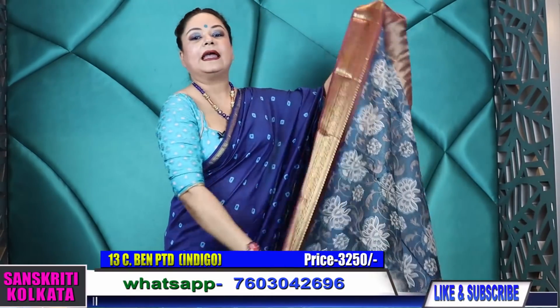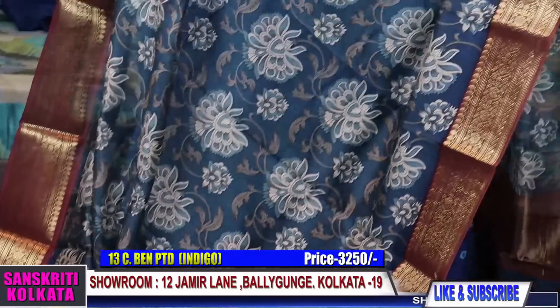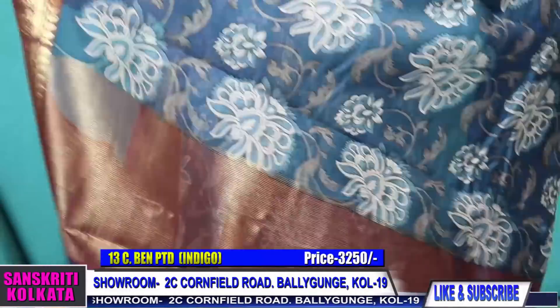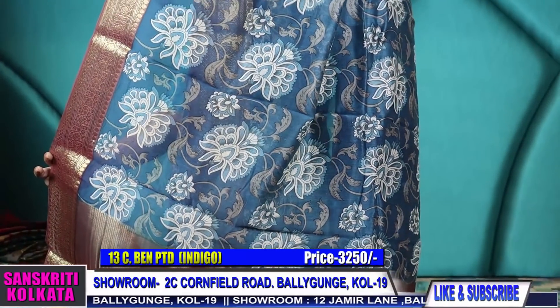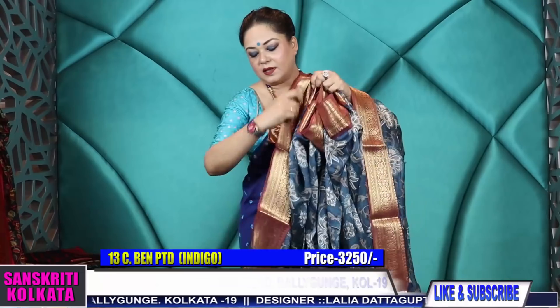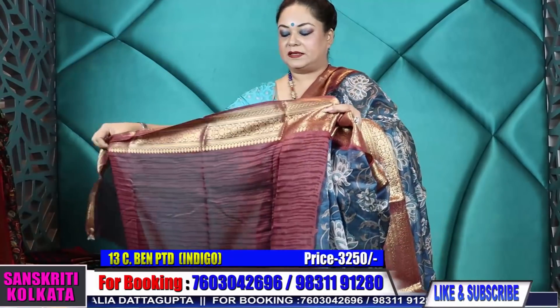Product number thirteen — another chanderi with floral block print and contrast border in navy color. Bright bold block printing, but I've kept the block tone-on-tone with a touch of slate. ₹3,250. Zari woven pallu and rich zari woven contrast border. Since it has a contrast border, I've given a contrast blouse piece with this.